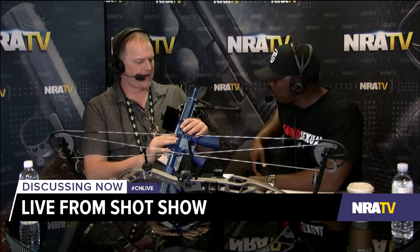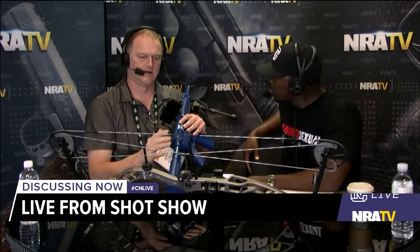Joining me now is Jason Giddings from Intelescope. So, what do we have here? We built a product called Intelescope that allows you to mount your smartphone onto your rifle. Initially we designed it for rifles, but we recently adopted it for bows as well. We just developed a mount that allows us to put it on a standard bow mount.